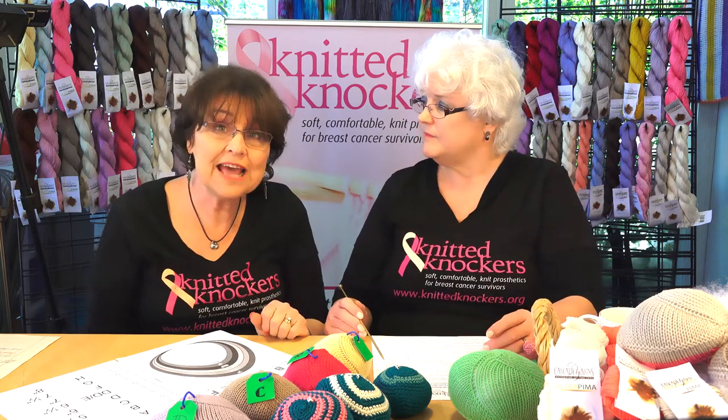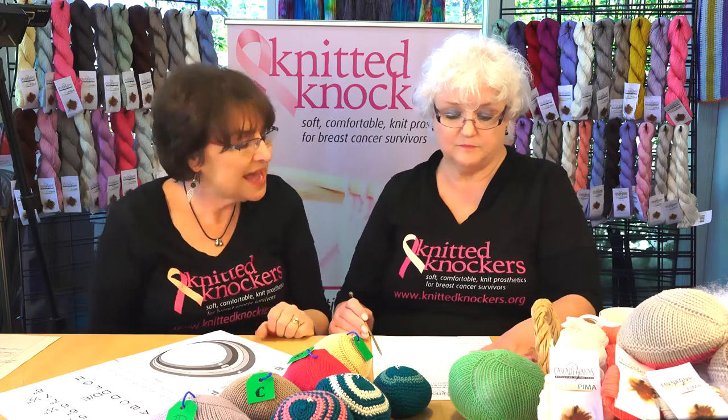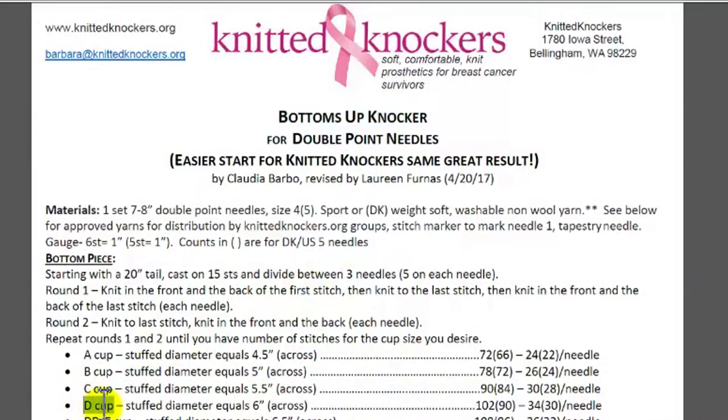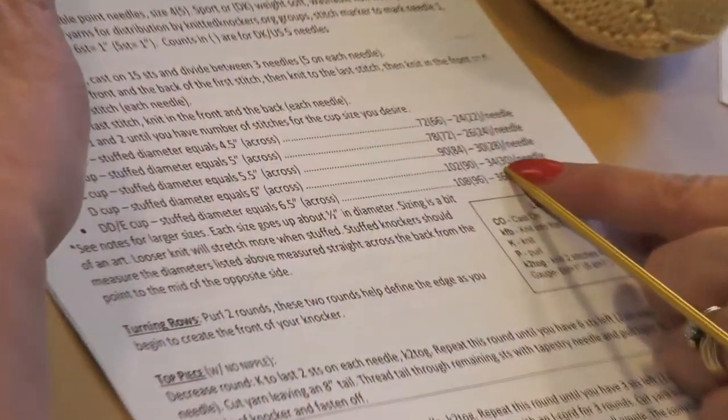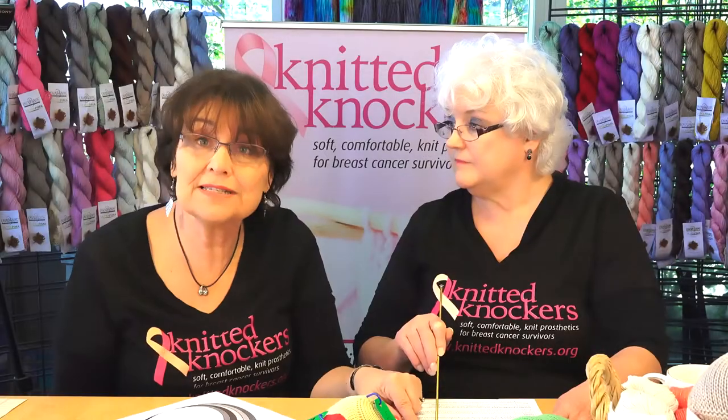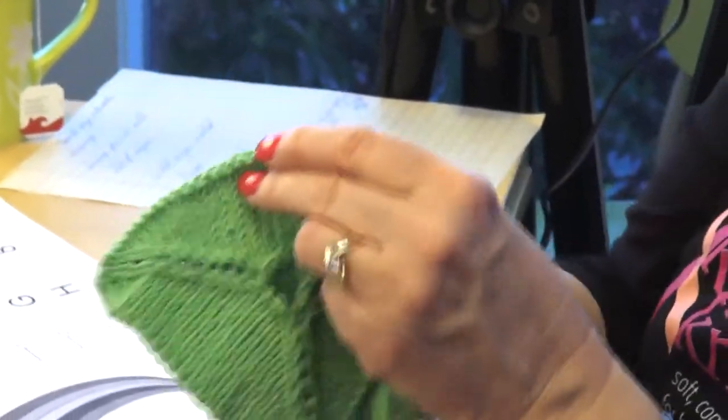So if you knit that gauge, then what the pattern says for a size D cup — stuffed diameter equals six inches across — also tells you how many stitches you need per needle. So if you're knitting to gauge, you should end up with a D if you end up with the number of stitches per needle it says. And then when you stuff it, if you've knit to gauge, it should be pretty darn close.